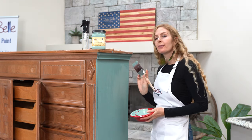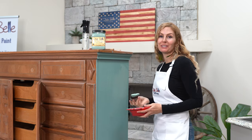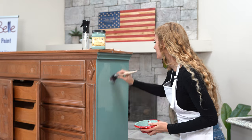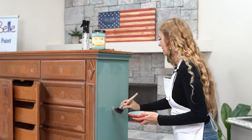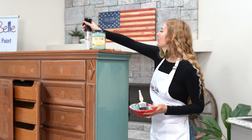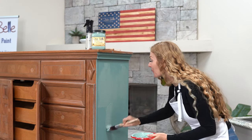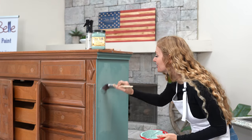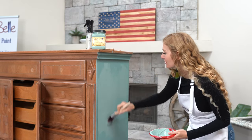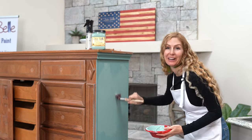A lot of people like to wet their paintbrush before they start painting, but you can honestly just jump right in and start painting with a dry brush like I did, and then just add a little bit of water with your mister or spray bottle. It really depends on what part of the country you're in — if you're out there in the desert, wet that paintbrush, get that water on there. But we're in Florida, so we're good.